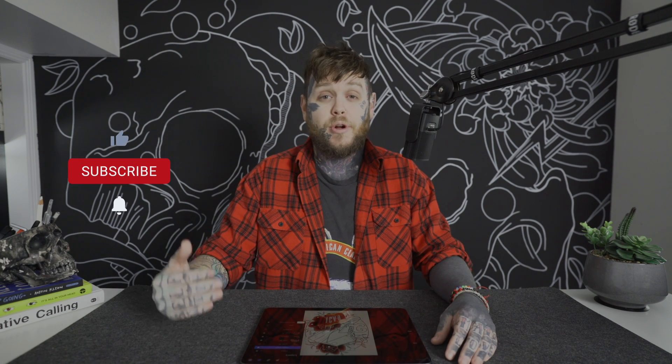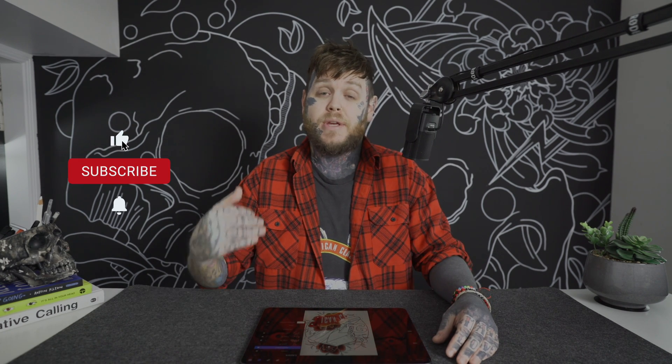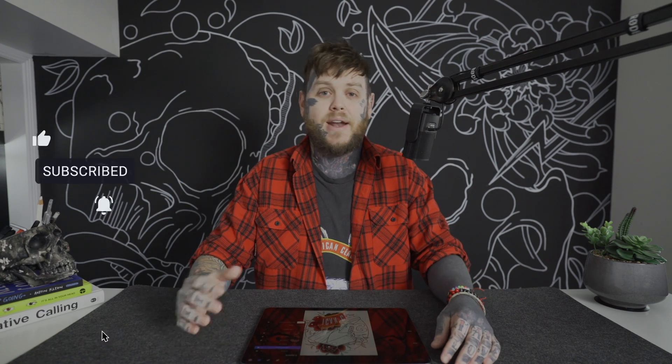We're back with another video. For everyone who's returning, thank you so much for coming back. For all the new viewers out there, thank you so much for watching. Please subscribe down below if you do like the content here — it helps me grow and bring you more content each and every week.